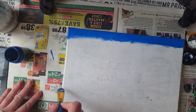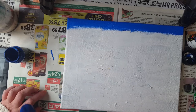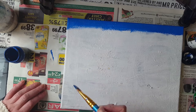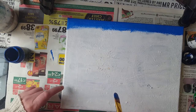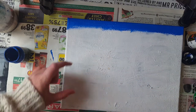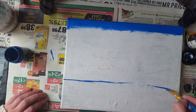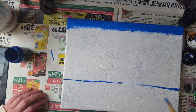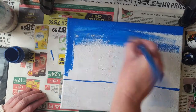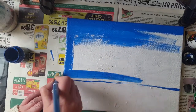So what I'm going to do now - sorry, there's an aeroplane going over - I'm going to divide my canvas. I don't want to go half. I want to do this part green and the rest I'm going to make blue. So I just want to draw myself a line here to know where I must stop painting with blue. Now you can just paint your canvas blue - you're going to put the detail in later, don't worry about that.